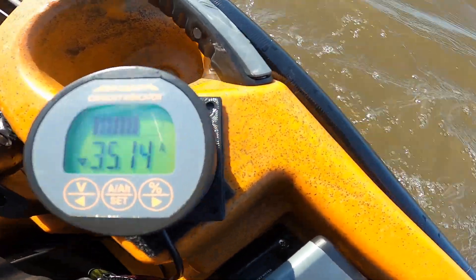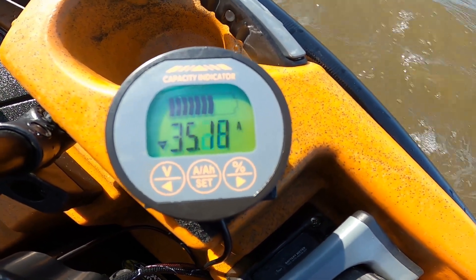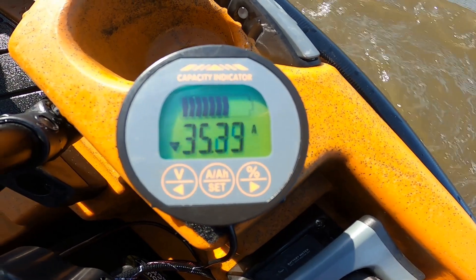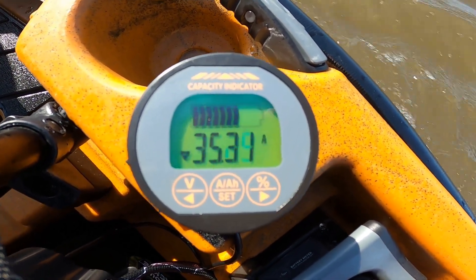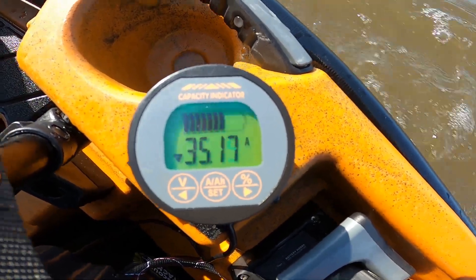Looking at the meter right now, it's measuring amp hours. I'm using 35.2 amp hours at full speed. That means in less than two hours I'm going to run out of battery if I have a 60 amp hour battery.